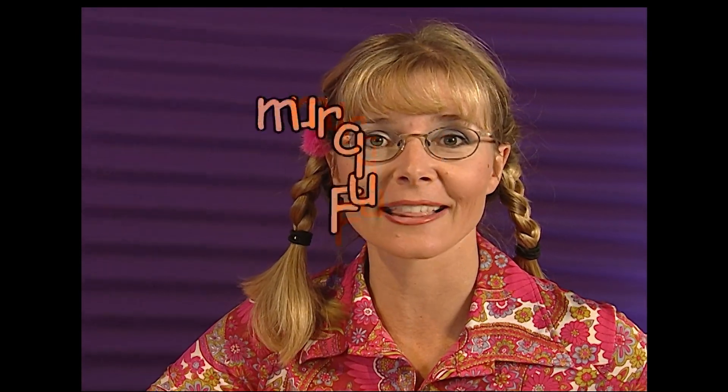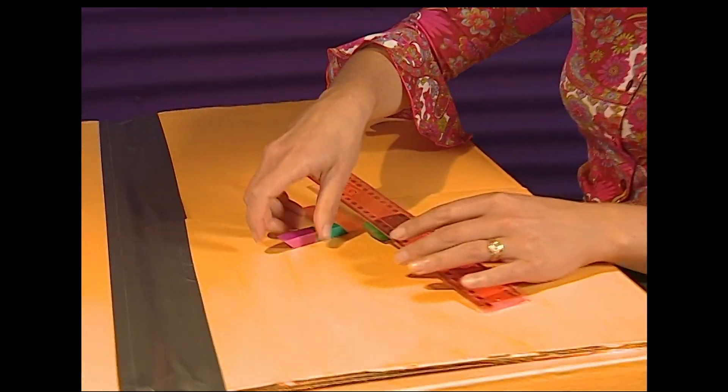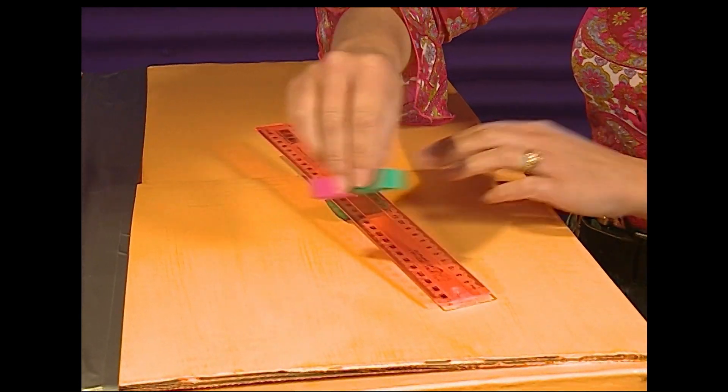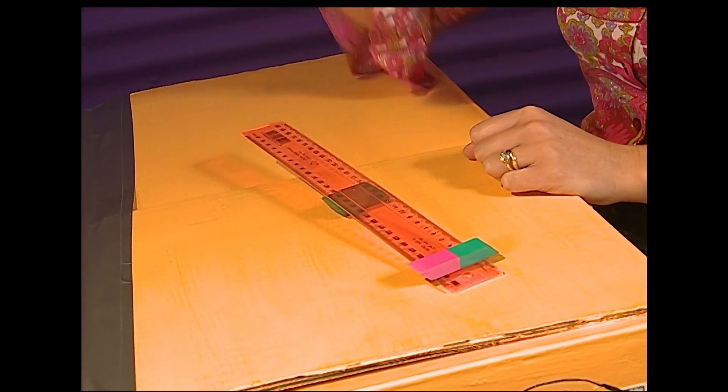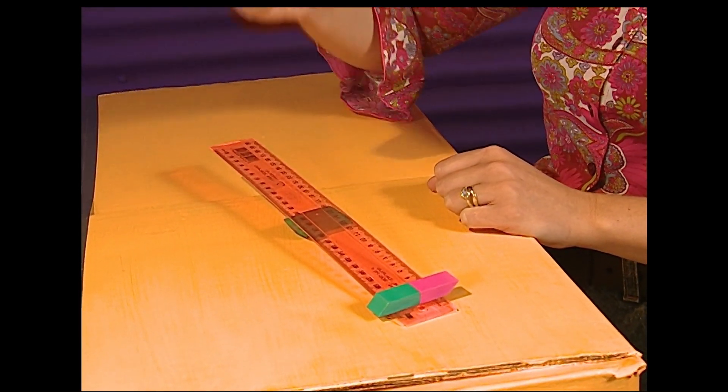Suzie doesn't know where the word 'fulcrum' came from, but she shows how it's written. She suggests you could try this in the classroom, and when your teacher asks what you're doing, you can say: I'm investigating how a lever and fulcrum work.